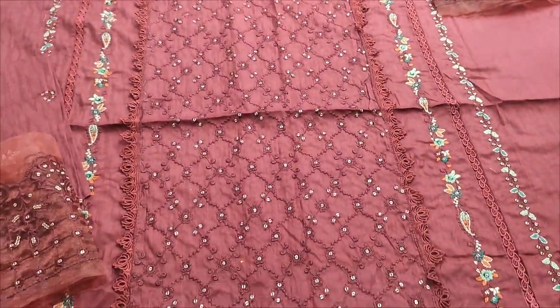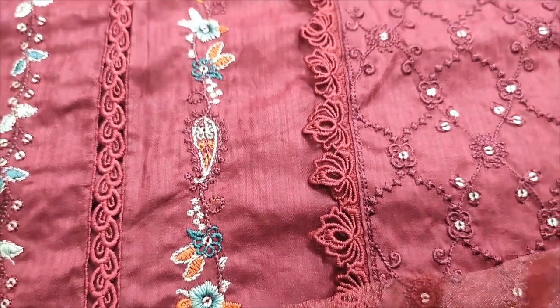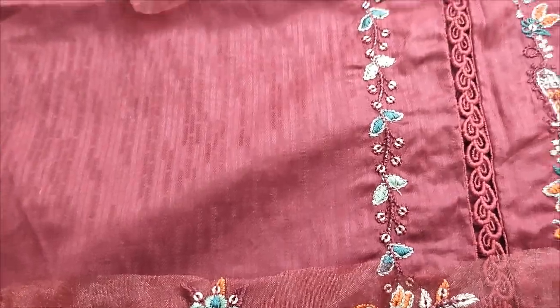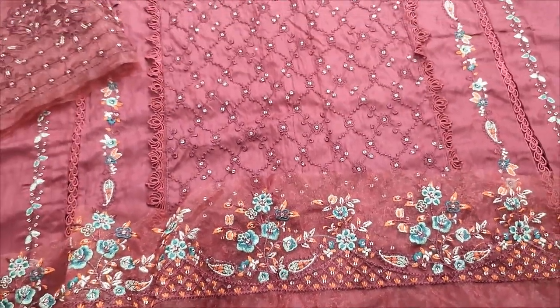This is a sequence touching. Self print fabric. Self print fabric with embroider lace. Dark maroon color.